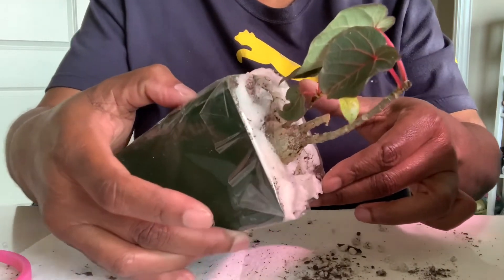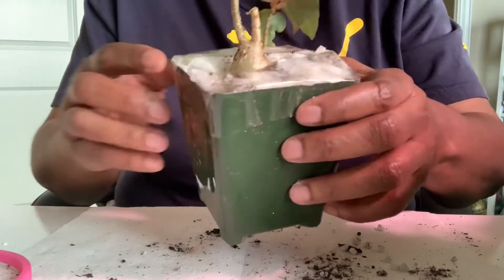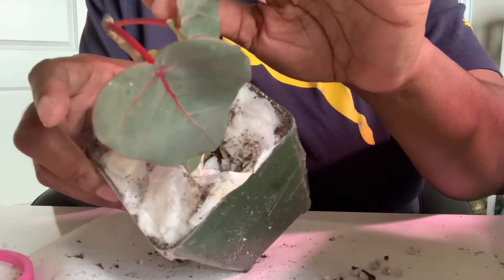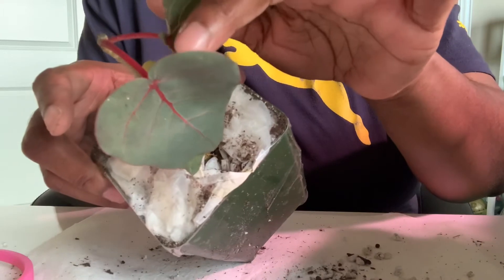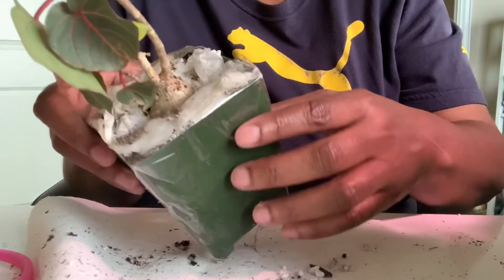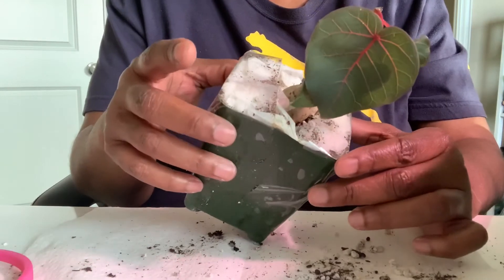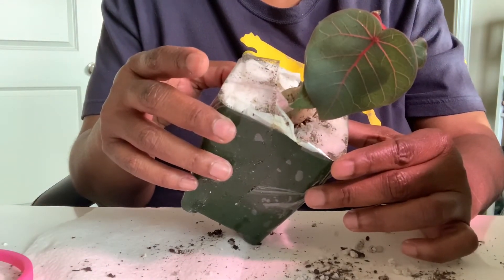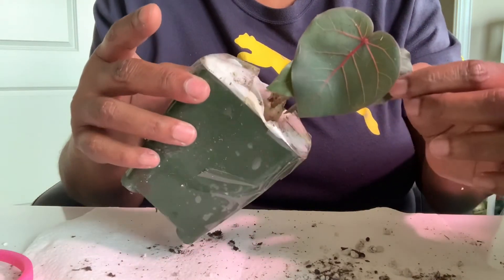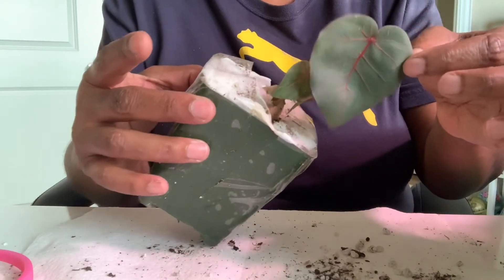It's adorable. You can see the caudex there and the little pinkish-reddish stems. It's very, very cute. I'm happy with the purchase. I'll have to look the price up — I don't think with shipping and everything it went over $20. So it's adorable and I'm really pleased with it.